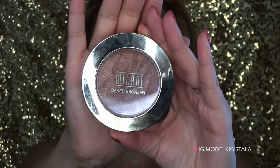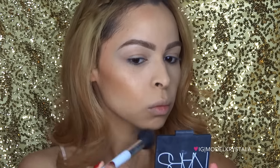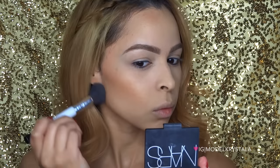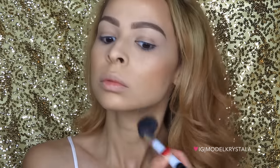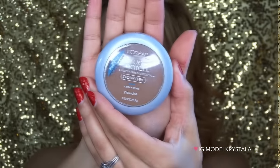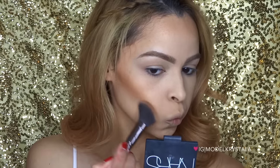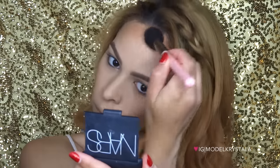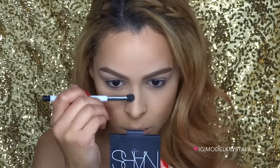To warm up my complexion I'm going in with the Milani Baked Bronzer in the color Soleil, applying this in a three-like motion along the sides of my face, down my neck, and on my chin. To contour I'm using the L'Oreal True Match Powder in the color Coco, applying this directly under the cheekbone, around the perimeter of the forehead, and also using this color to contour my nose as well.